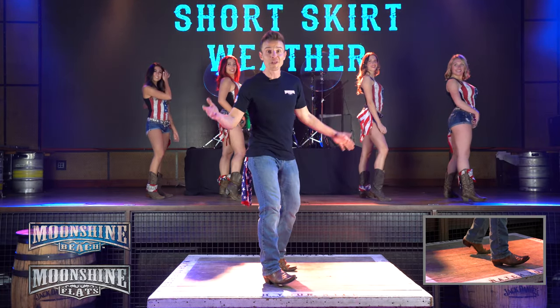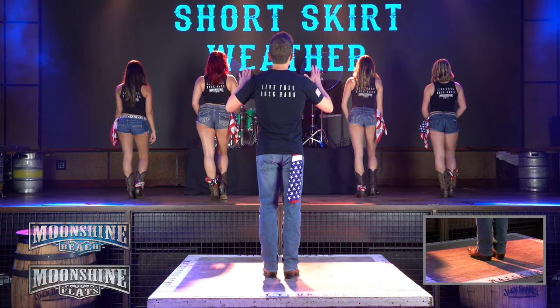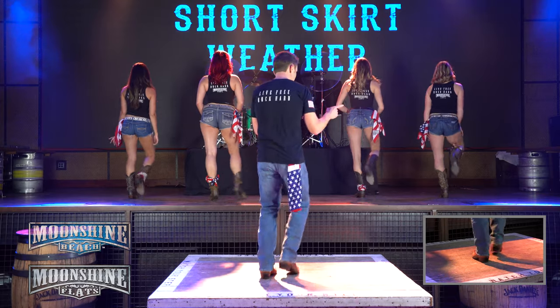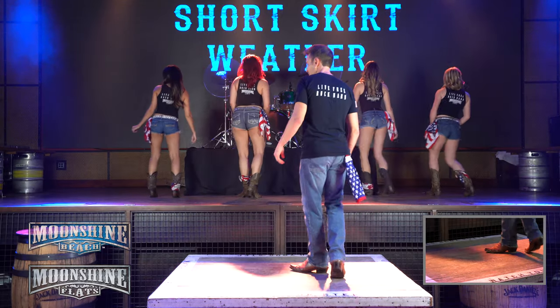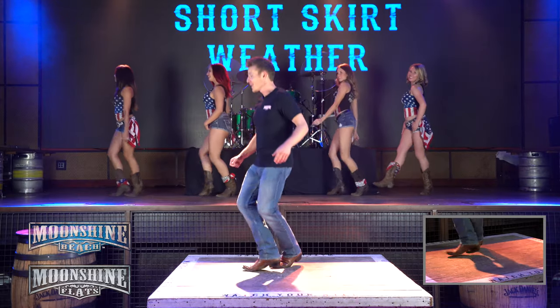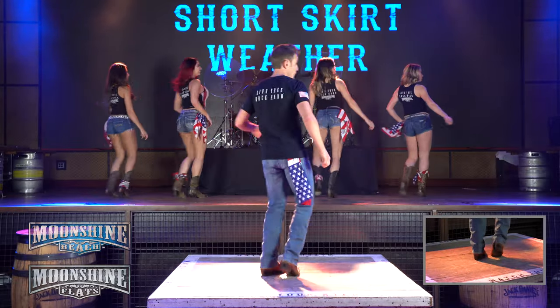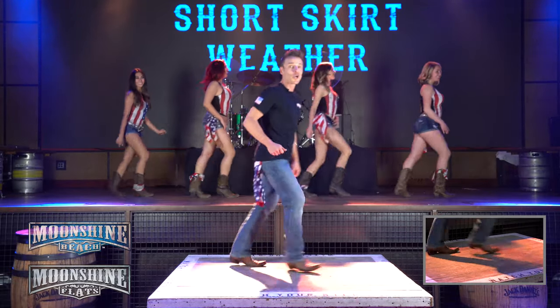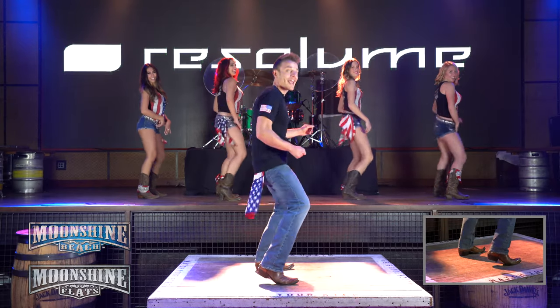All right y'all, that's the whole thing. Let's put it together from the top and show you the whole dance. Here we go. Five, six, seven, and step behind, shuffle step, step behind, shuffle step, step lock shuffle step, step lock shuffle step, rock recover, shuffle step, rock recover, coaster cross. Shake it to the right, shake it to the left, round and around.